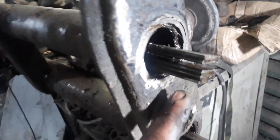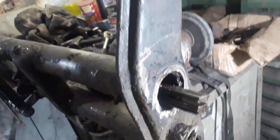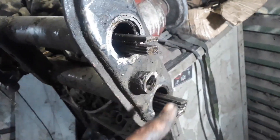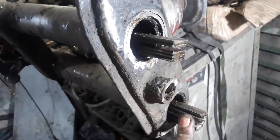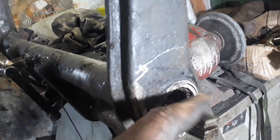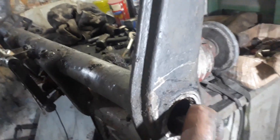Eu deveria ter gravado desde o início, sim. Mas mano, isso aqui é um trabalho de um cliente — é amigo, mas tem que ser com pressa, tá ligado? Você não pode ficar demorando muito, o carro tá lá desmontado. Que nem vocês viram, tinha colocado a catraca mexicana aqui. E é isso aí — vocês empurram a bucha aqui, cortou direitinho, beleza.